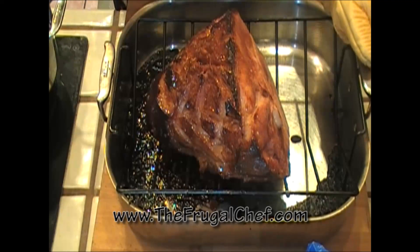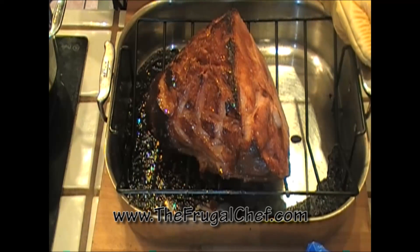Put it in the oven for another hour and our ham will be ready. I wish you could smell this, guys. I'll see you in a little while.